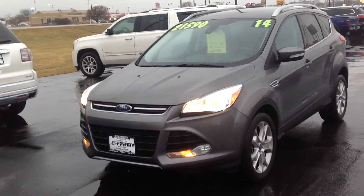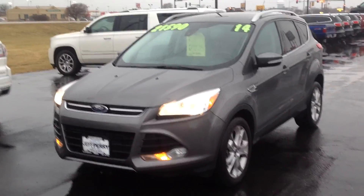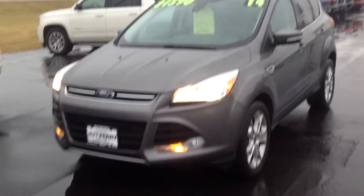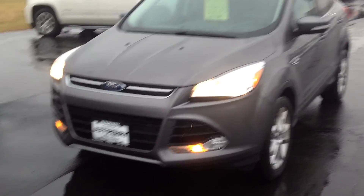Good afternoon, thanks for checking out our 2014 Ford Escape. I appreciate your interest and I hope this is something we can help you out on. This one was recently reduced in price to $21,228.